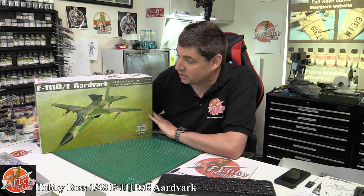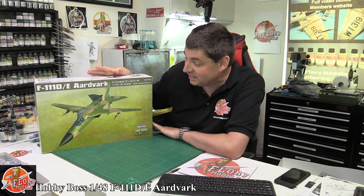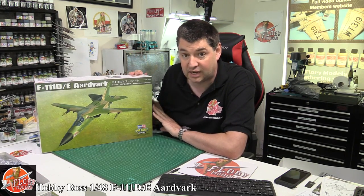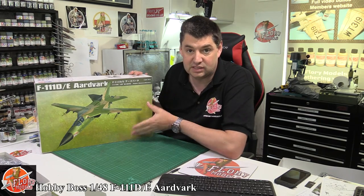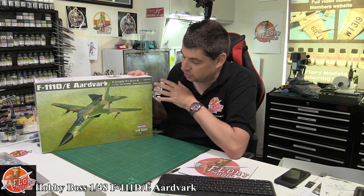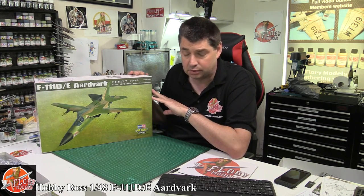Hello and welcome to Flory Models Kit View Time. Today we've got Hobby Boss' 1/48 scale F-111DE Aardvark. Now this isn't a particularly new kit, it has been around for a little bit now, but actually it's the best in scale. If you're going to have one, this is the one you want to go for because it's got all the interesting bits, and to be honest some of the older ones are a little bit icky.